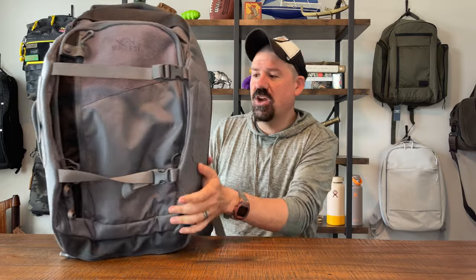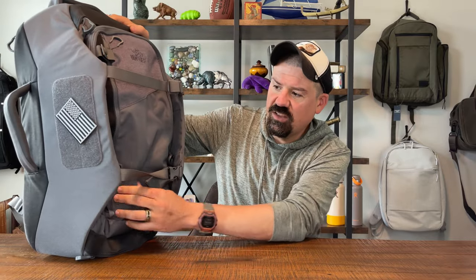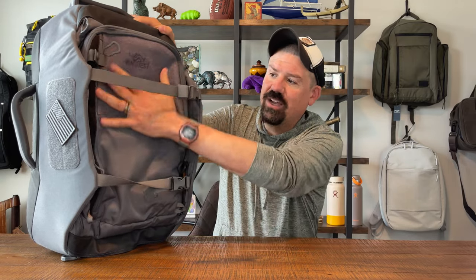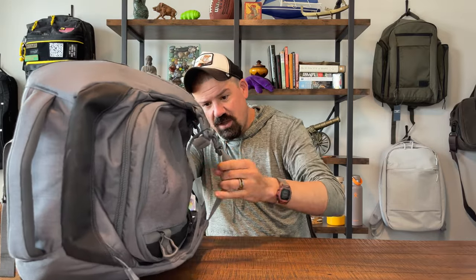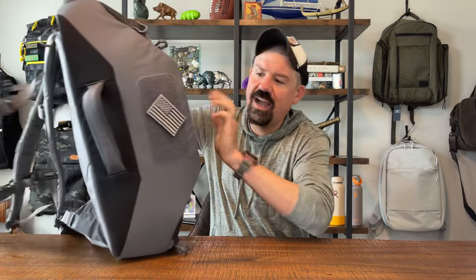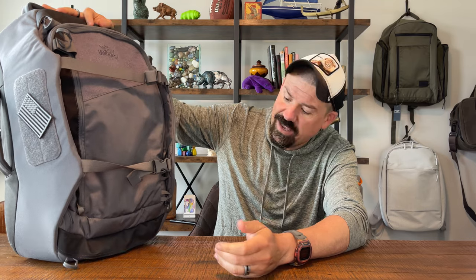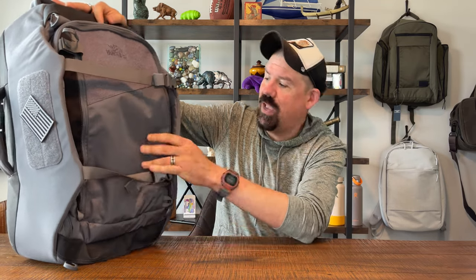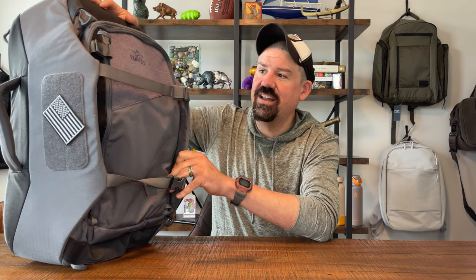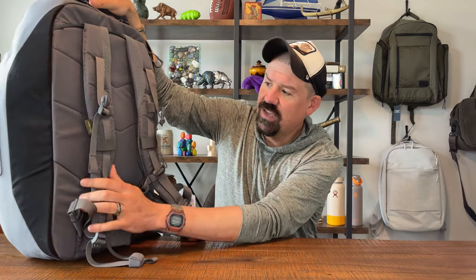Starting with the exterior — it's a really unique looking bag, there's a lot going on. On the front you've got some straps you can use to stick extra stuff like clothes. You have hook-and-loop on the front, hook-and-loop on each side for morale patches but also for small attachments. There is no extra MOLLE paneling on the outside — this is designed for airplane travel, one-bag travel.